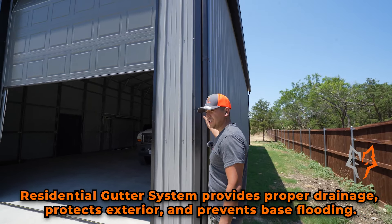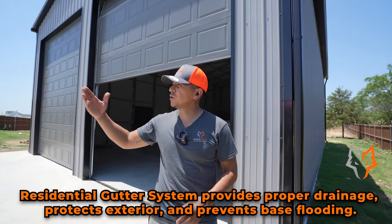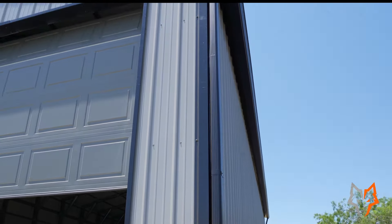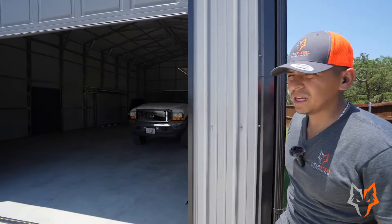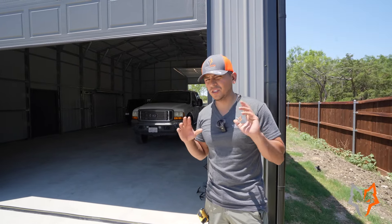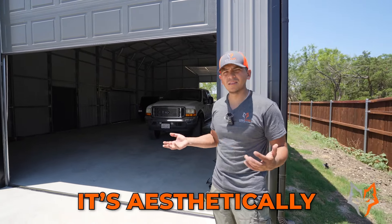What we have here is black trim with a pewter gray side panel. This is our gutter system we use for tubular buildings. Since it's very residential, we use a residential gutter system similar to what you'd see on homes, so it matches and combines perfectly. We also have all color-matching screws — that's something we really focus on aesthetics. A lot of tubular standard builds use galvanized screws, but we automatically include color screws because it's aesthetically much more pleasing.